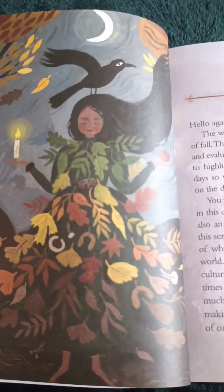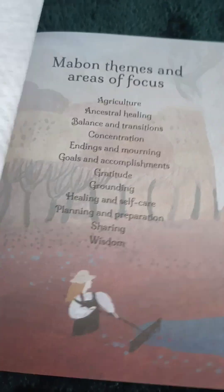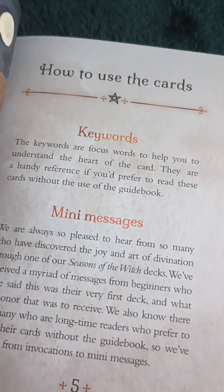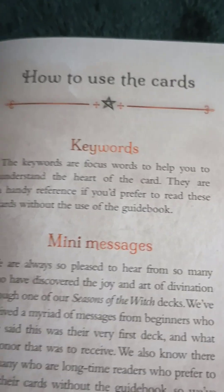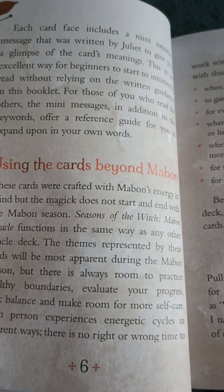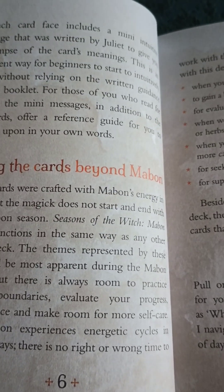We have our introduction — that's the cover of the box. And then we have Mabon themes and areas of focus. Isn't it beautiful artwork? How to use the cards: keywords, many messages. Using the cards beyond Mabon — I like that. When they add that in the books, it's in all of them, so you don't just use the cards during this particular season. You can use them year-round.